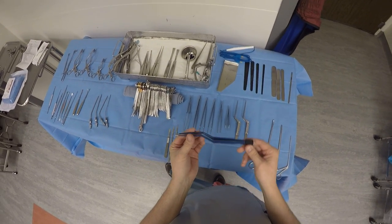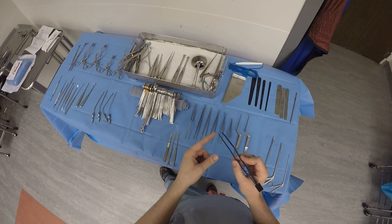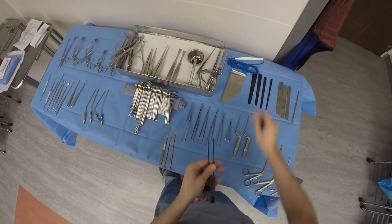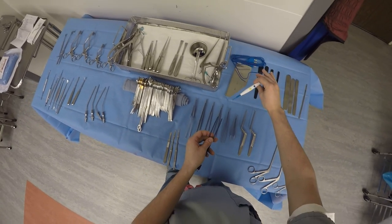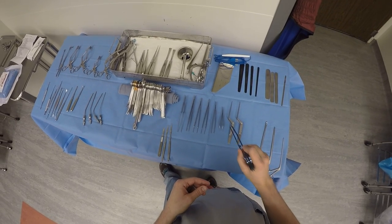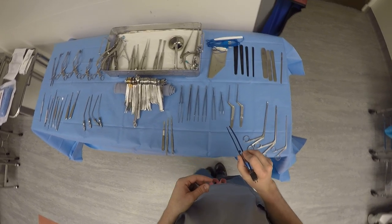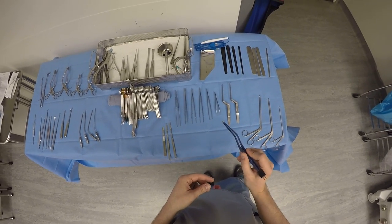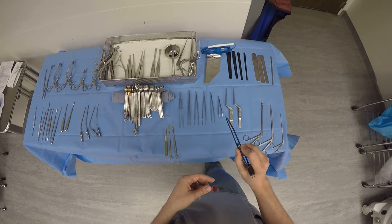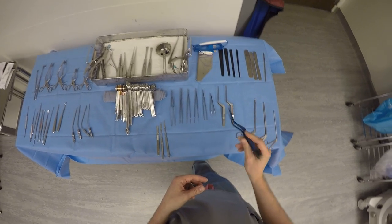Our favorite instrument in neurosurgery is the bipolar forcep. This conducts electricity across the tips — that's why it's called a bipolar. It has two tips, as opposed to the bovie which is a monopolar. It lets us coagulate anything that is bleeding in our way. We can use this on the scalp, on the dura, on the superficial vessels of the brain, and we can actually use it to dissect brain. This is our favorite instrument in neurosurgery for coagulation.